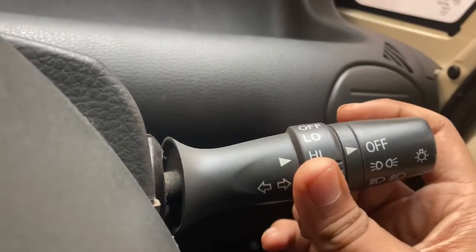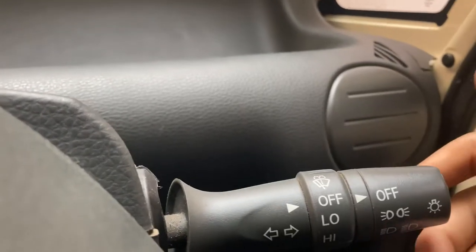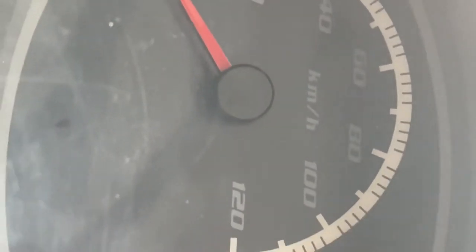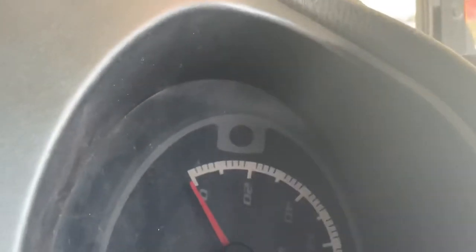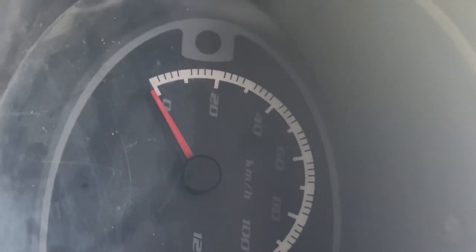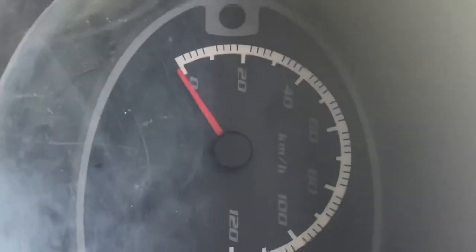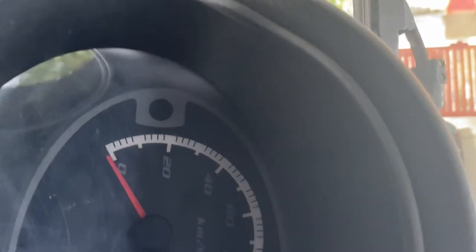This is the low speed, this is the high speed. This is how the speedometer looks. The battery is low or dead — the battery just doesn't have enough power right now.